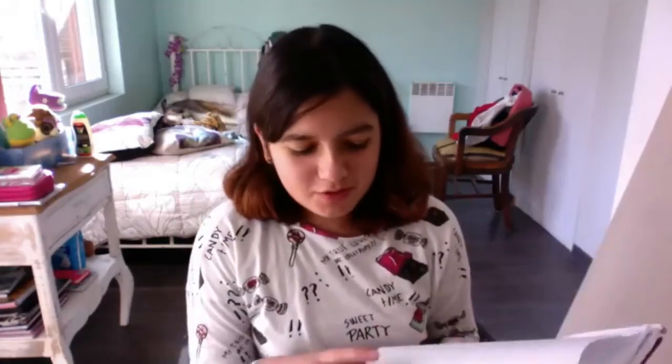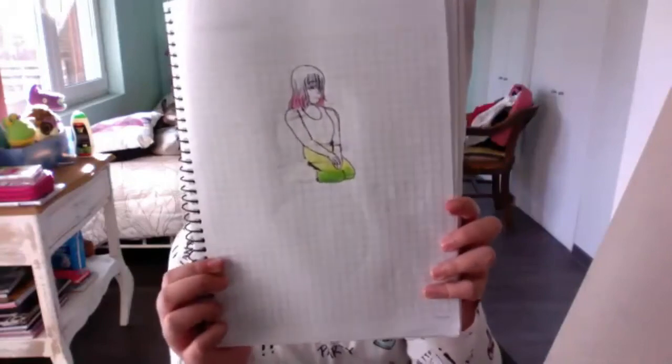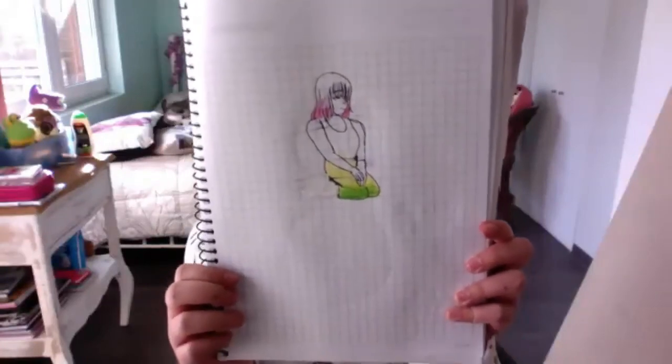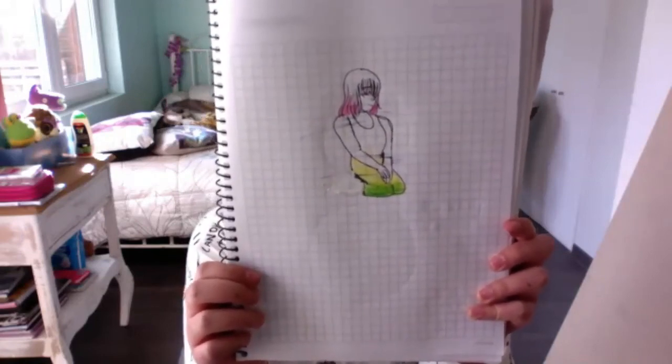Emilia - do you remember that tiny little girl figure? She drew that just now and very quickly. That's awesome - love the figure that came out of that flower. Dead on, way to go!